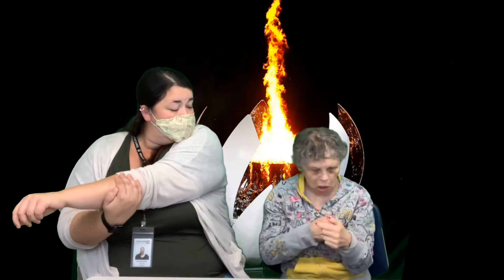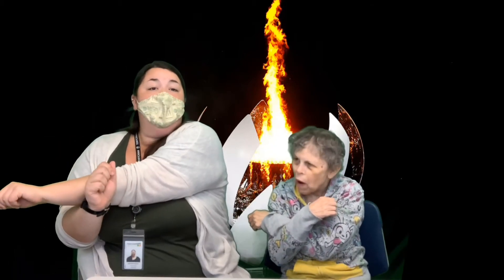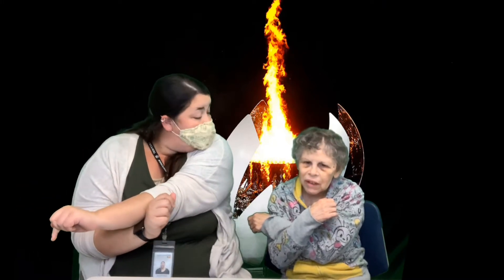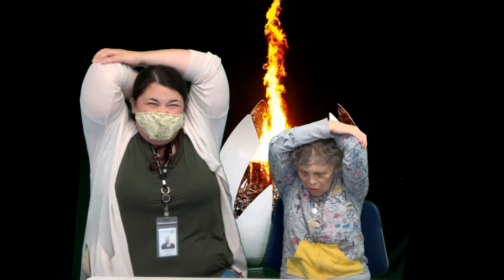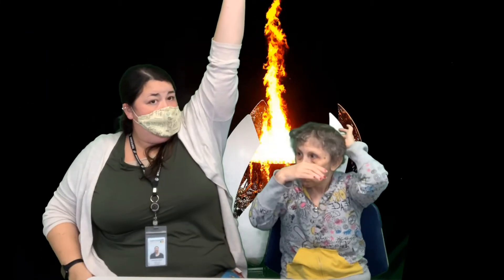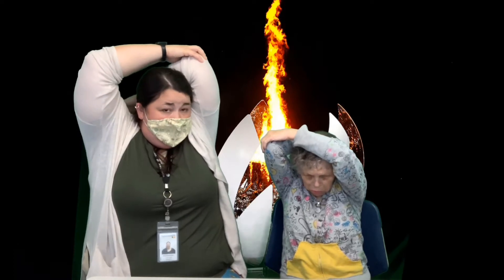Nice job. Alright, switch arms — this one's gonna come across and that one's gonna come up. Perfect. Here we go. 1, 2, 3, 4, 5, 6, 7. Alright, here's another one. We're gonna reach one arm above your head and bend your elbow. Sherry's got this one — you pull back. Counting to 5. 1, 2, 3, 4, 5. Alright, now we switch arms — this arm goes up, bend it. 1, 2, 3, 4, 5. Very nice.